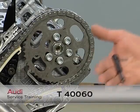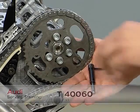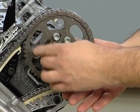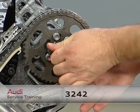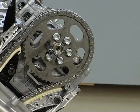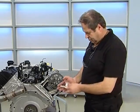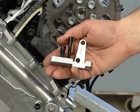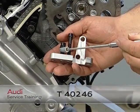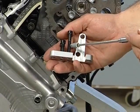Use adjusting pin T40-060 to specify the basic camshaft setting. TDC was found earlier using locating screw 3242. The new locking device for the chain tensioner T40-246 is now fitted. The short screws fix the chain guard housing while the long ones fix the chain tensioner.